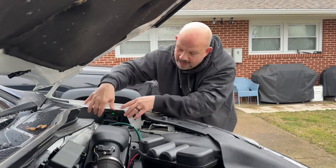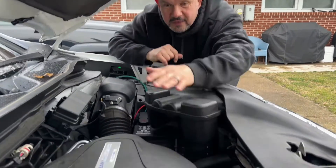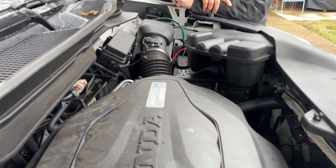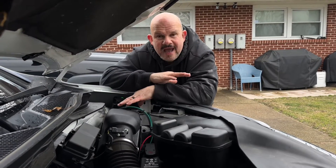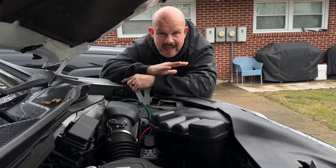The Defcon gives you more than enough wire to find a place under the hood so you're not stuck keeping it near the battery. I put mine over here; you could put yours somewhere else — there's lots of room. Basically it's plug and play. Once it's on your car, it stays on your car and does not drain your battery.